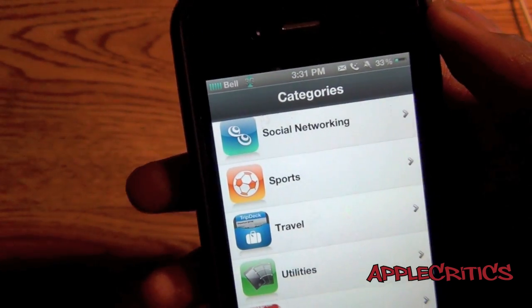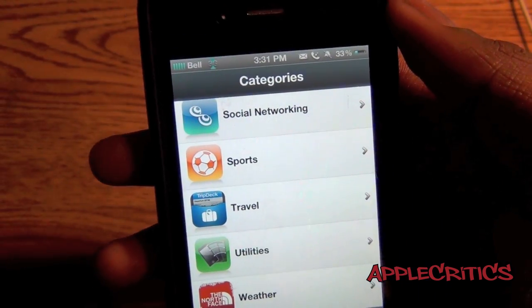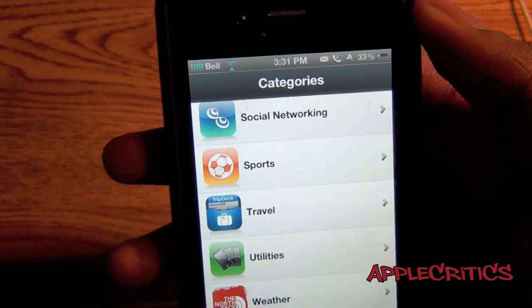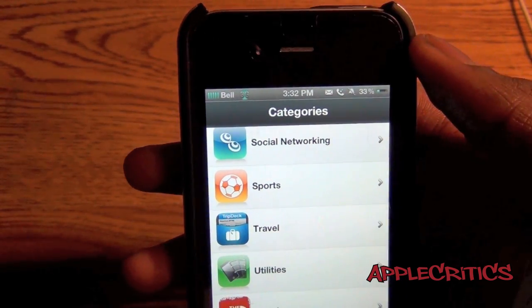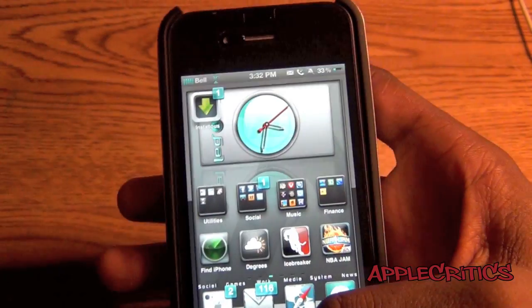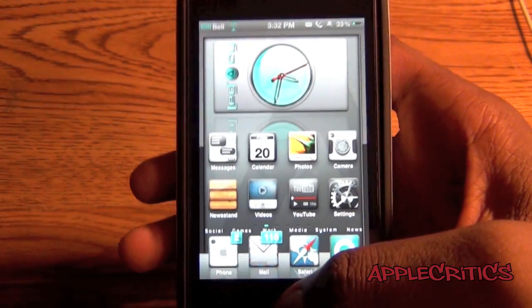AppSync works as well, so you can sync your cracked apps from Installless all the way into iTunes, and then use them at a previous date or later if you so choose. That is what you can do with Installless, and it is running on the iPhone 4S once again.